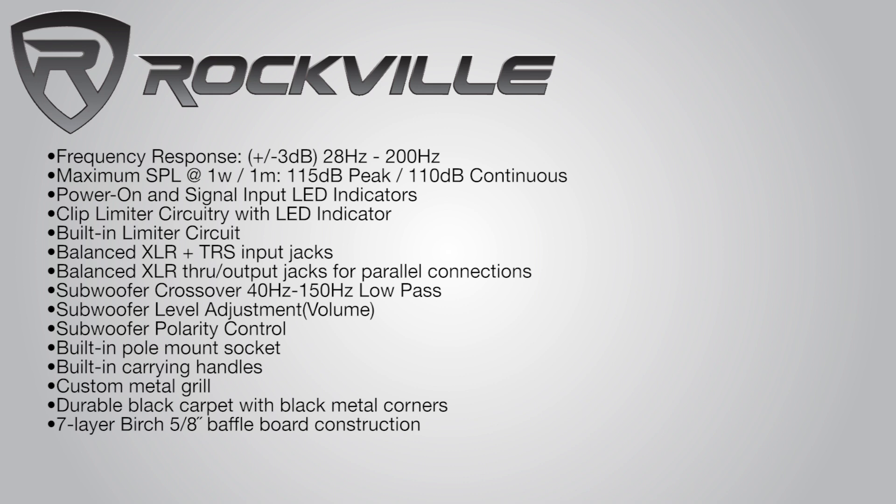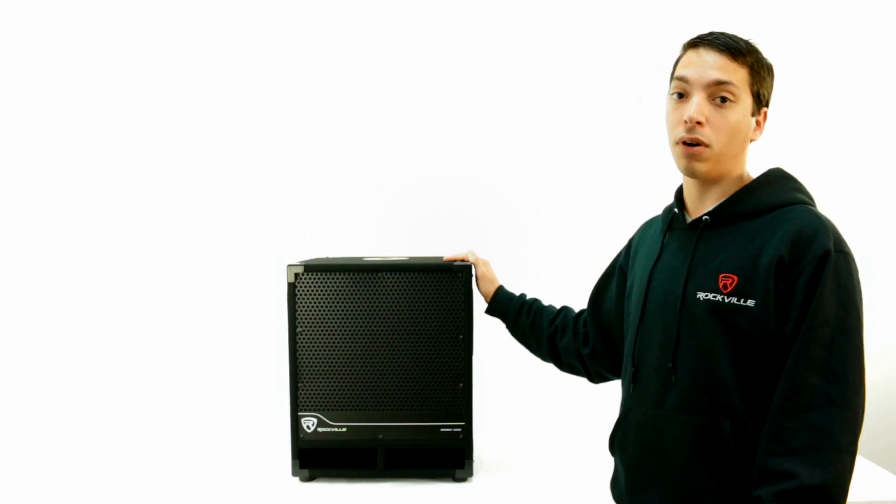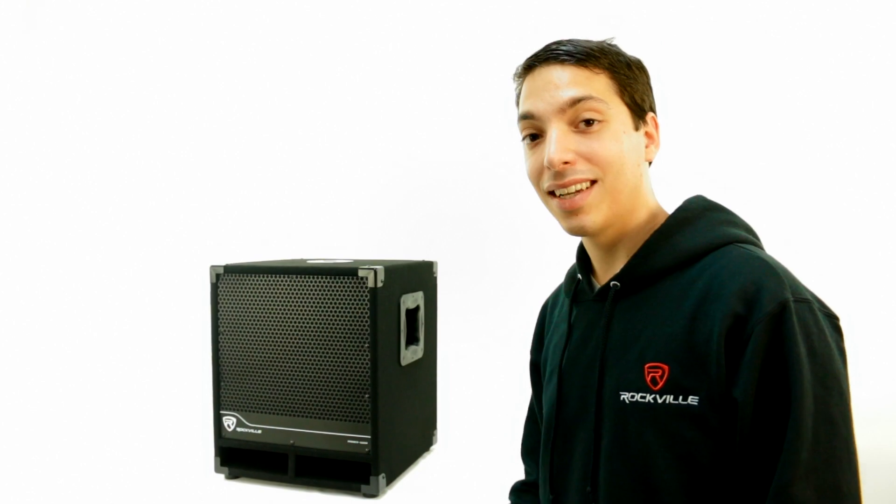The RBG-12S is 110-220 volt compatible, so it can be used worldwide, which is perfect for the traveling DJ. To get your own RBG-12S, just click on the links below.